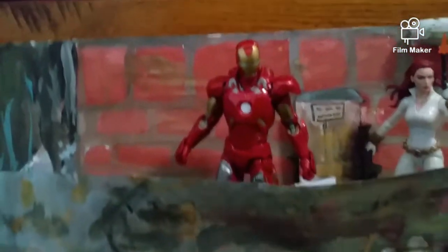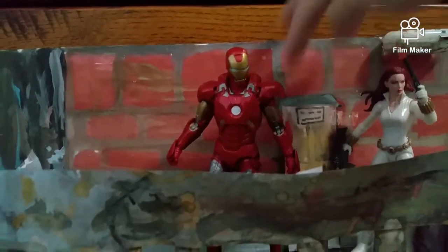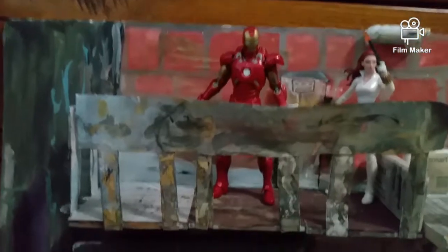Then just paint the whole thing. And for the door right here, it's not really too big for a 1:6 scale figure, but you can make that work if you want. All you do is use paper and then paint it over.